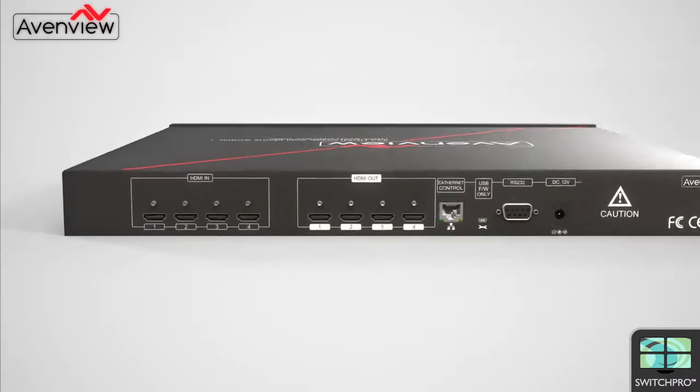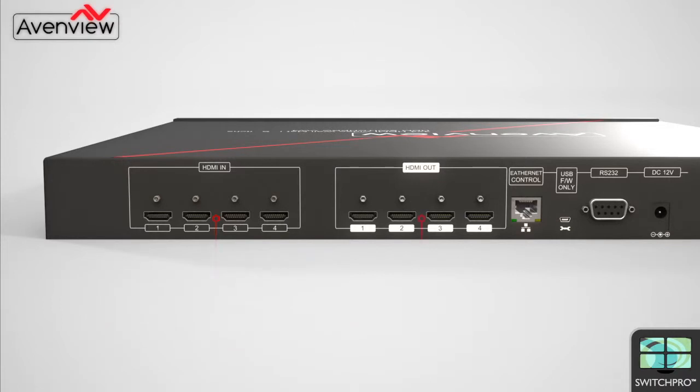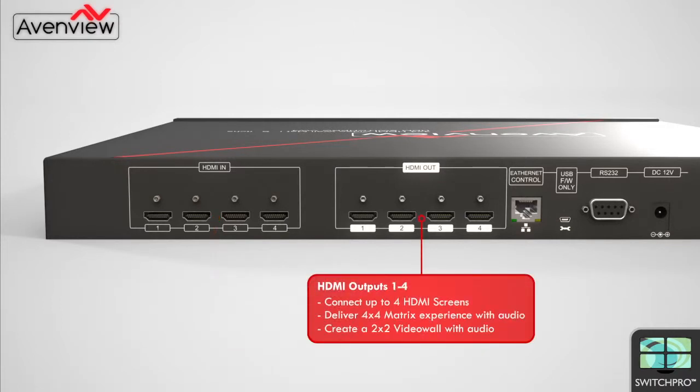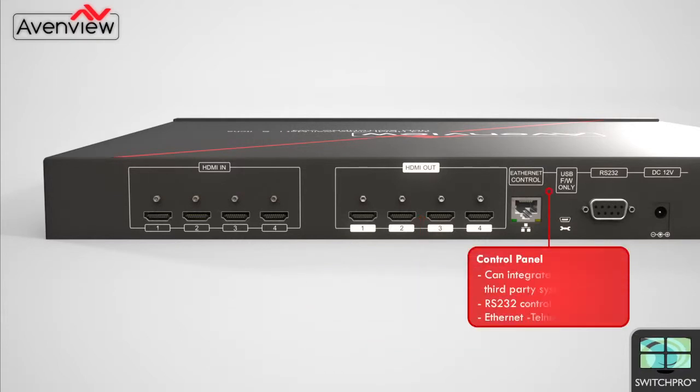Connections and setup on the Switch Pro are simple. On the rear panel of the unit there are four HDMI inputs allowing the user to connect four HDMI devices. There are also four HDMI outputs to connect up to four HDMI screens, to deliver a 4 by 4 matrix or 2 by 2 video wall.